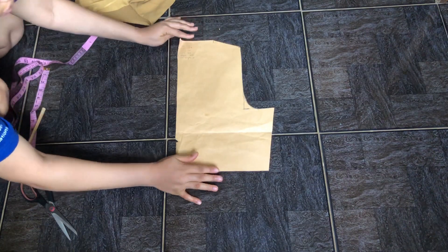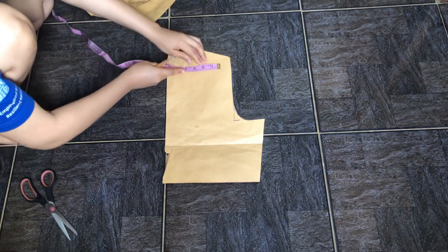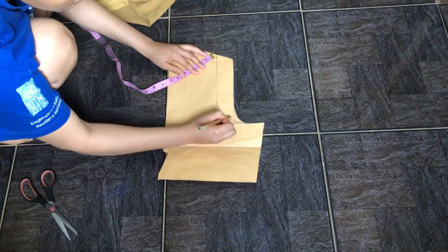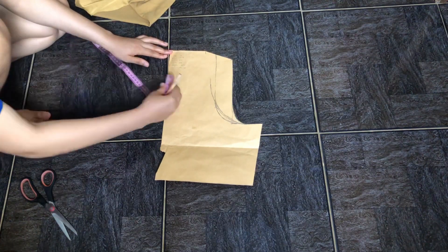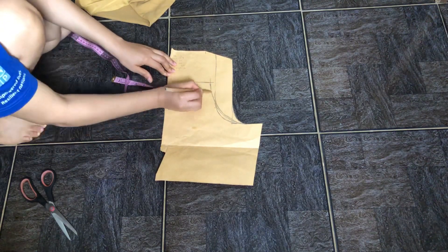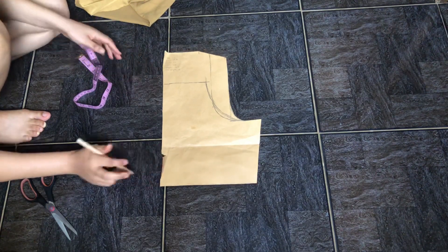When making a dress with straps, you shouldn't use your full shoulder-to-shoulder measurement — you should come in by an inch or two. For me I'm coming in by two inches, giving me my new armhole. Around the middle I'm coming in by another half inch because this is the front piece. From the neckline I'm coming down by four inches from the top of the pattern paper — this is the neckline of the dress.